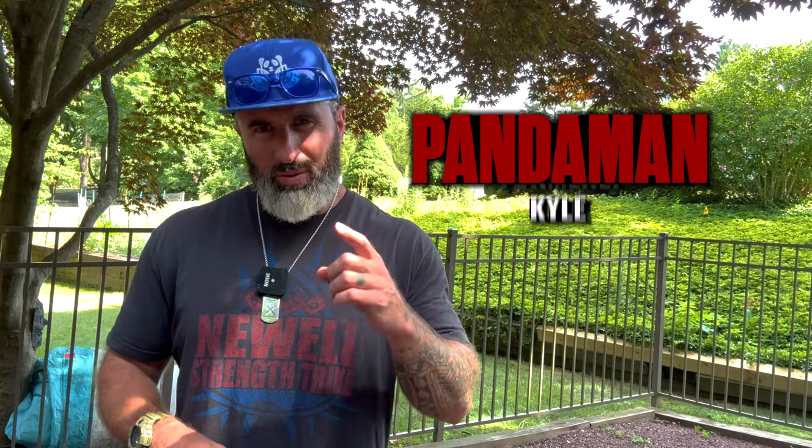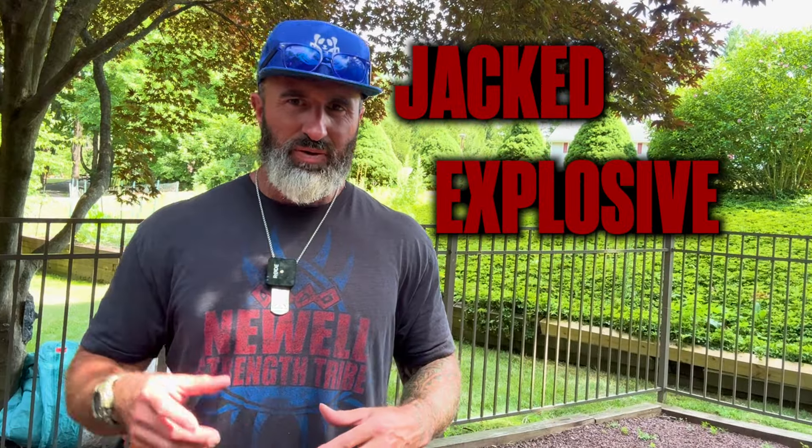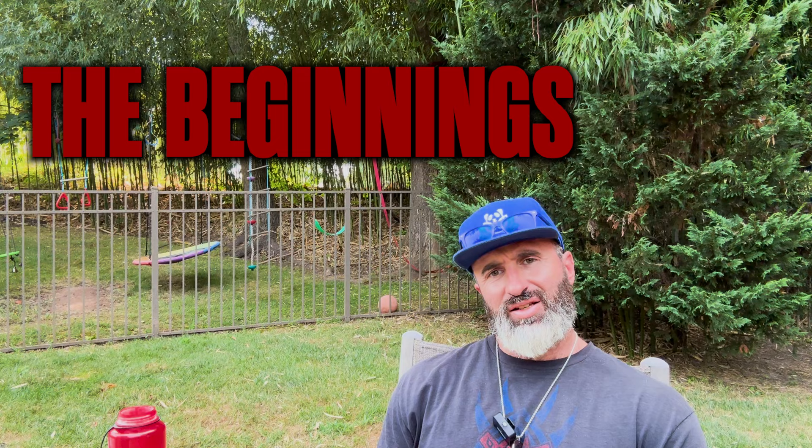What's up guys, I'm Panda Man, formerly known as Kyle. In today's video I'm going to show you one of my workouts that will help you get jacked, explosive and powerful. I began training back in 1997 and since that time I've done pretty much all you can do in the gym — tried most things, not all things obviously, but damn near everything.